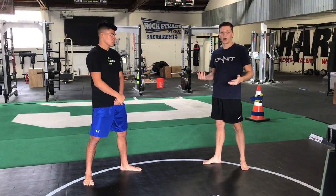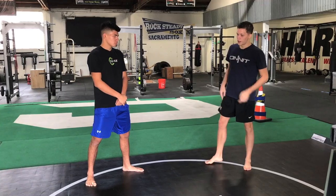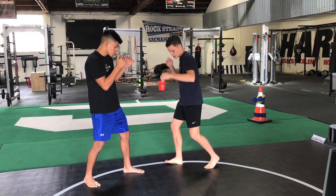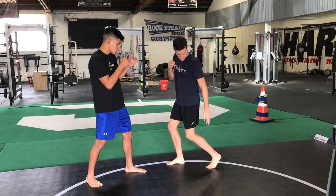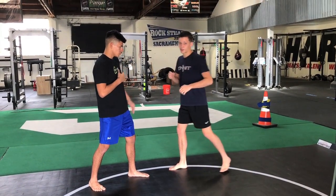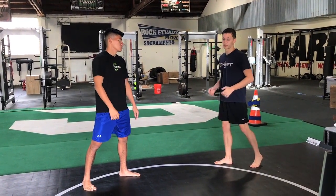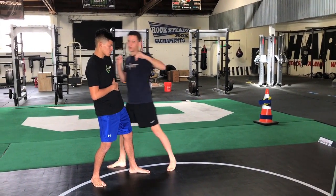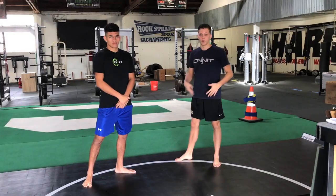Against Uriah Hall he did a similar thing — he feinted with his left hand. As he feinted, he moved in and brought his feet closer together. Again, this is loaded up now; he's ready to spring off that, ready to sprint pretty much. So as he threw it, he loaded and then threw the real punch, and he cracked him pretty good, ultimately winning the fight.